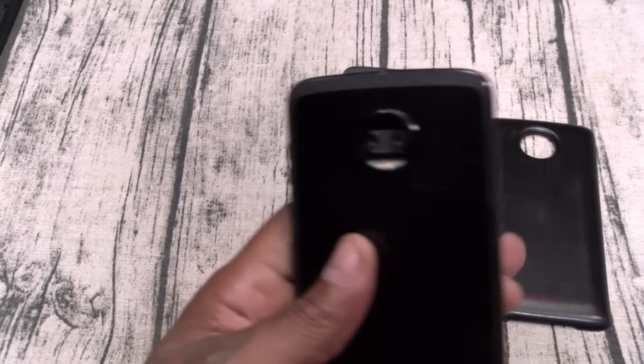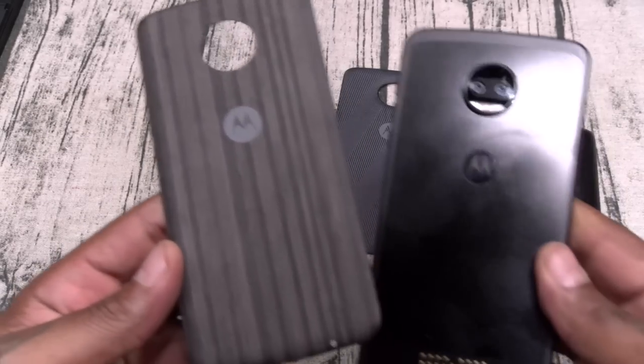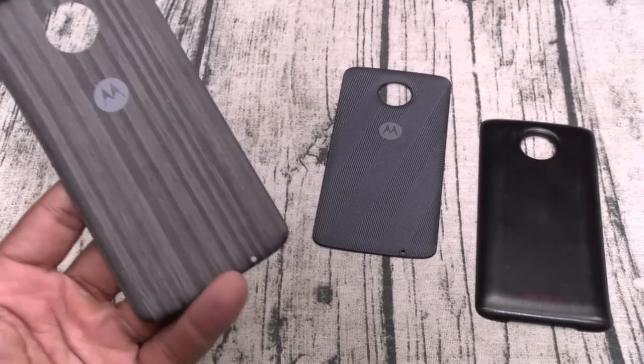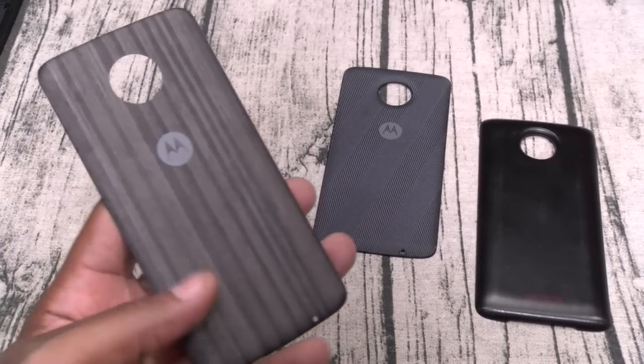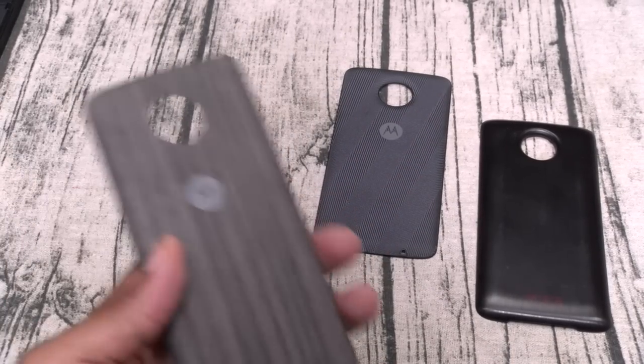Now you've got the style mods — I like the wood grain version, but if you go on Amazon they've got thousands of different ones and you can drop your own custom skin on the back. Do what you do.